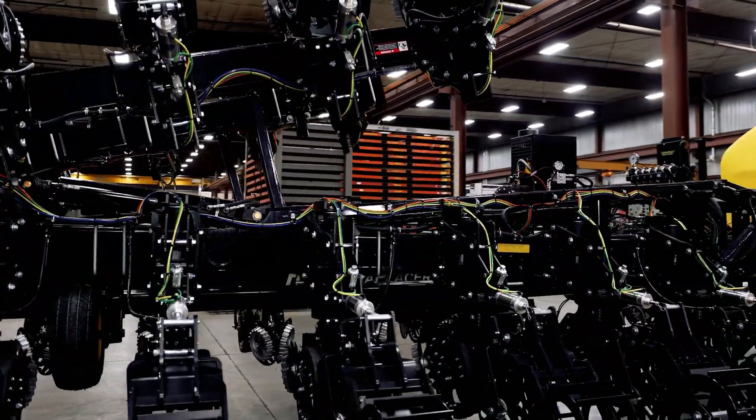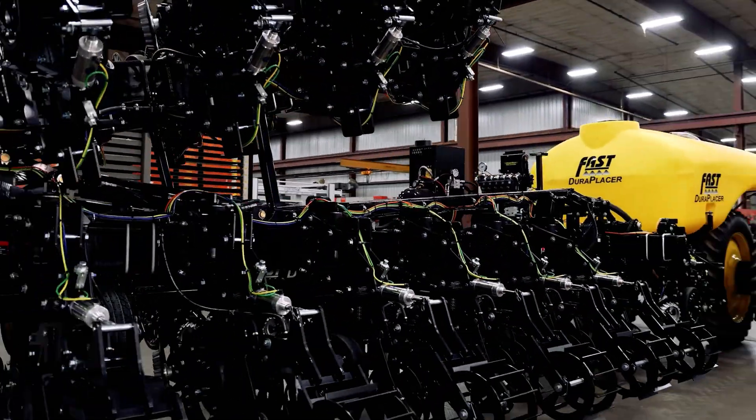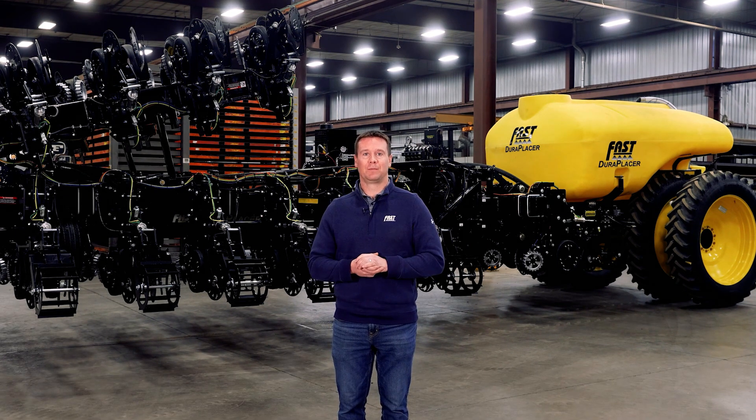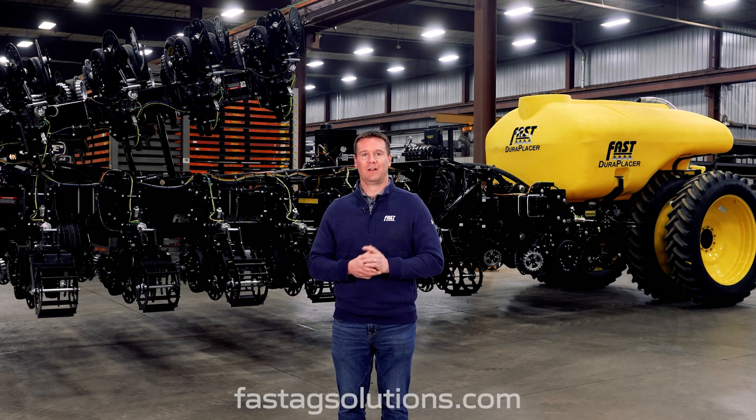Thank you for taking the time to look at our all-new DuraPlacer lineup. We're excited about the productivity gains that this new product will provide, along with the agronomic benefits of strip-till and banding fertilizer to result in lower operating and input cost per acre. For more information, please contact your local Fast dealer, visit our website, or give us a call. Thanks again.